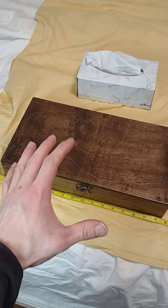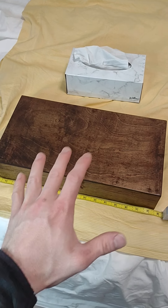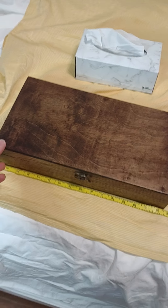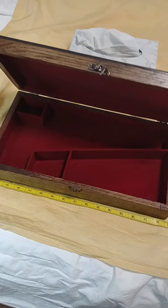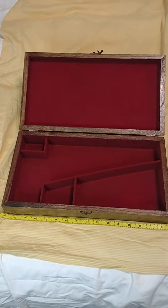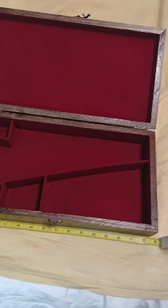Hi there, folks. I finally have another black powder shooter wood presentation box completed and ready to put up for sale. I wanted to put it on video for you guys to see. Here is the inside. This is what I call the standard box — it will fit something like an 1858 Remington or 1851 Navy.